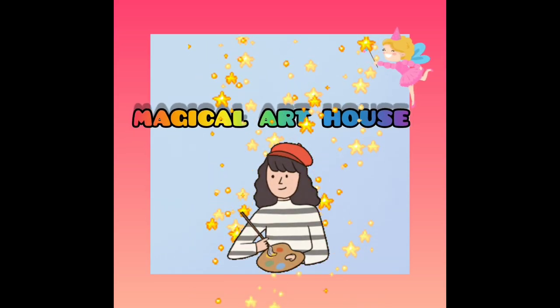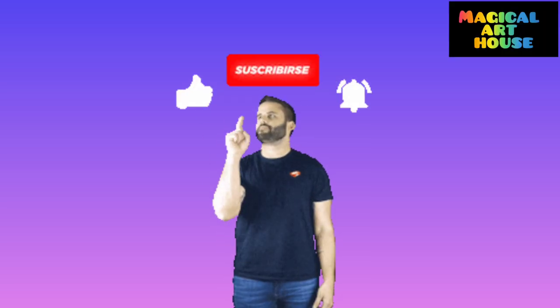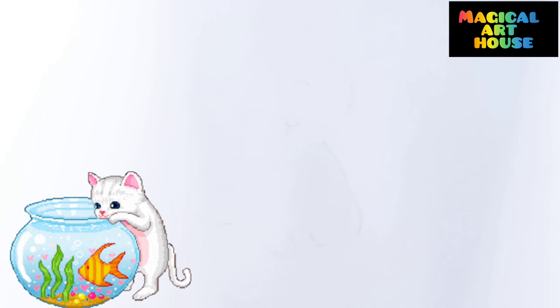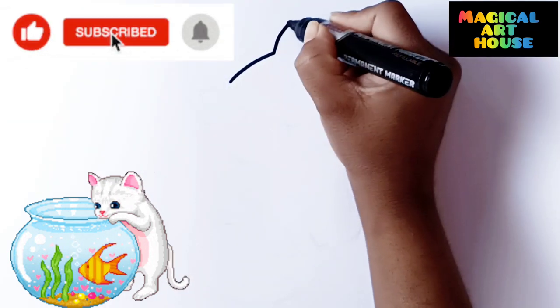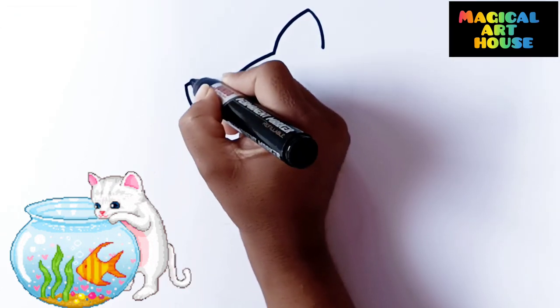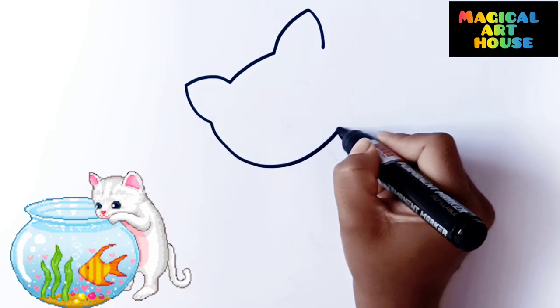Magical Art House. Hello friends, today we will learn how to draw a cat. This cat is so easy to draw. Let's try with me. First, drawing a face of the cat.